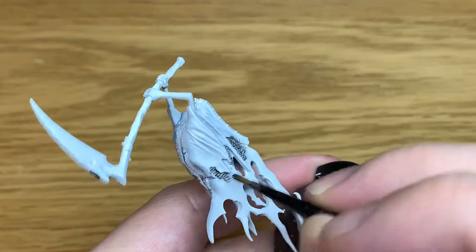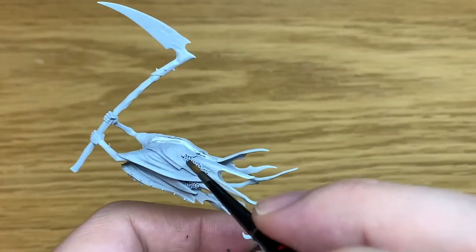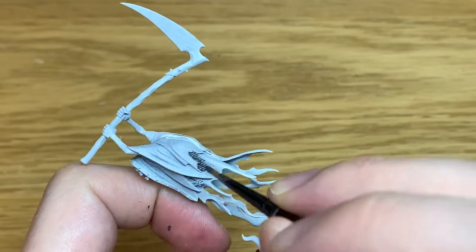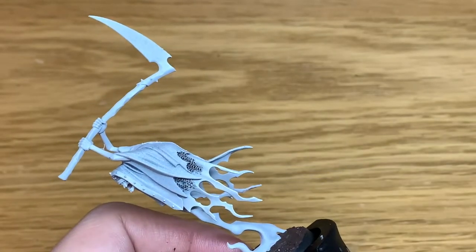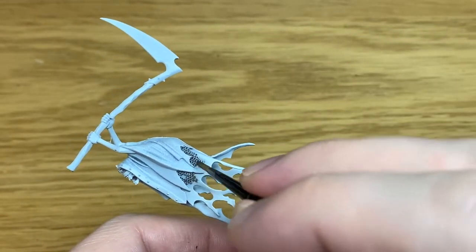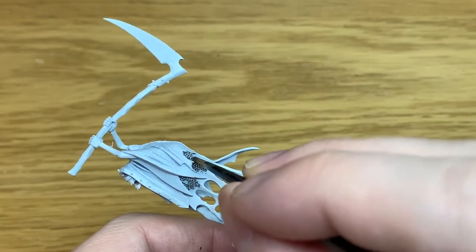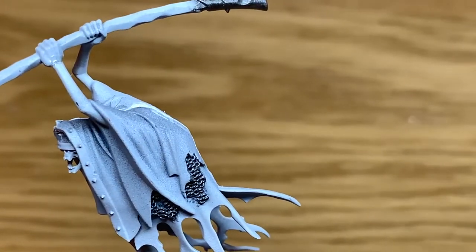I really do like these Grim Ghast Reapers. I think the poses on them are really great. The detail on them is pretty cool as well. It's just the basic robes and things like that so they're not too hard to paint. They have got loads of great details — the likes of the chainmail poking out from under the robes to give it that kind of solidity, while underneath you've got all that ethereal ghostly bit hanging down. It looks really cool.